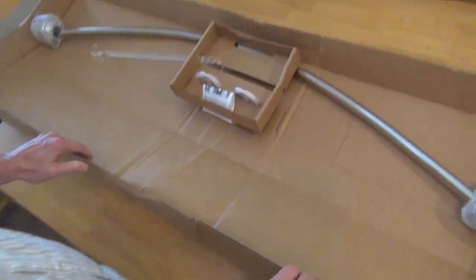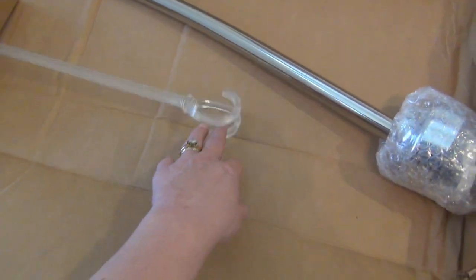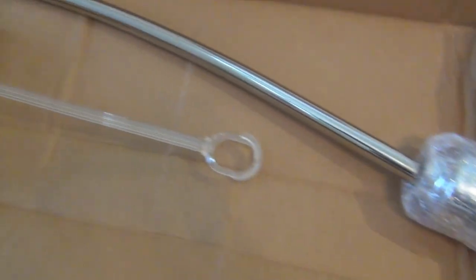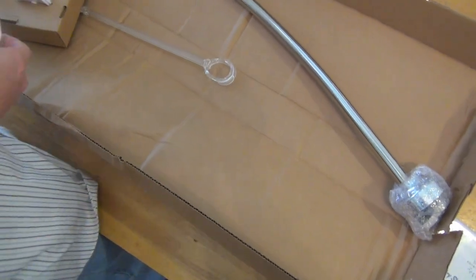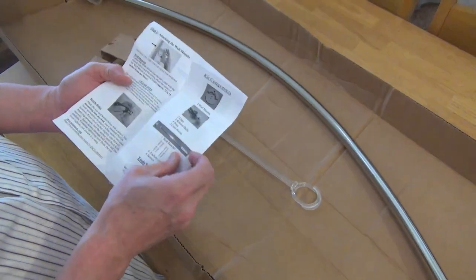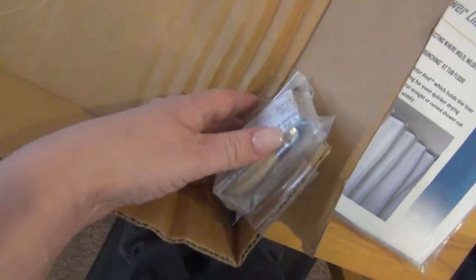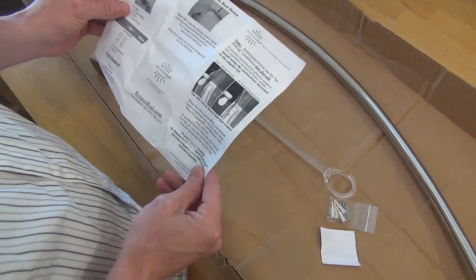Here's what it comes with — this piece is what closes and opens it. Here's the hardware and the directions. In this corner we got the round-looking shower rod, and they have different ones you can choose from with different finishes. Scott's going to get busy putting it together. I think this is the part that is non-abrasive to your walls — there are different options — so we'll let him figure it out and we'll head up to the bathroom to install.